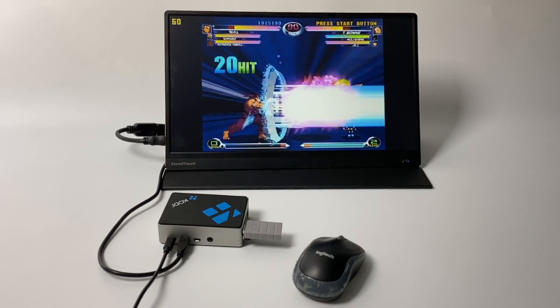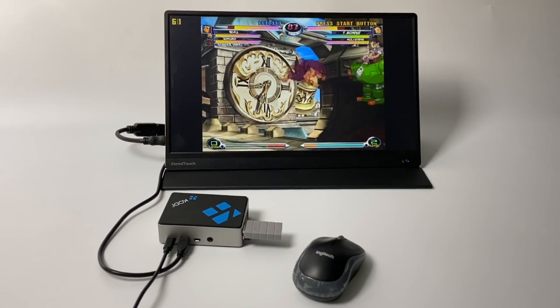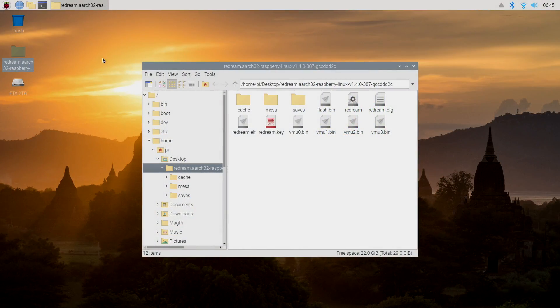I'm going to connect this to my screen capture so we can see it a little better, go over the settings I'm using, and then we'll test out a bunch of games. Here we are at the Raspbian desktop. I do have this Pi overclocked to 2GHz and 650MHz on the GPU, but I did test this at the stock clocks and at the lowest resolution inside of ReDream. I was able to run Marvel vs. Capcom 2 at 60fps, though every once in a while it'd have a dip.